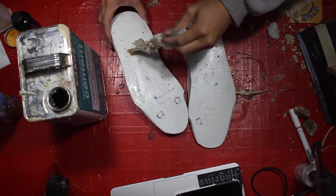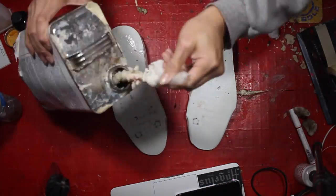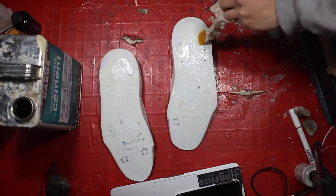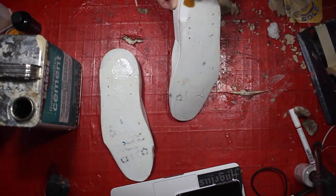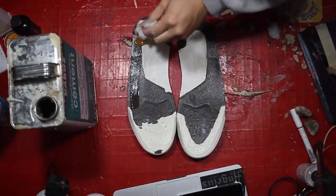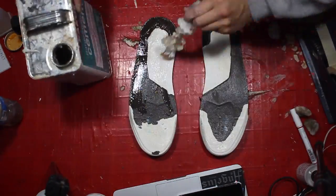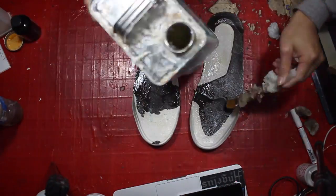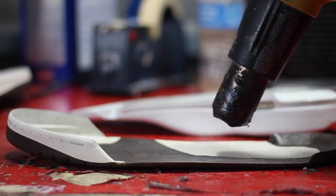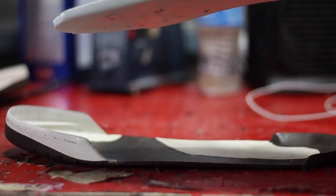Now that the uppers are adhesive free, we're going to prep the midsole by applying a thin layer of Barge cement Super Stick, and we're going to hit the rubber sole again with our second layer of Barge cement Super Stick. We're going to let the adhesive cure for a couple of hours and then activate it again with heat so that the bond is really strong.